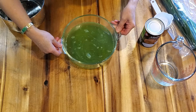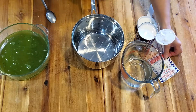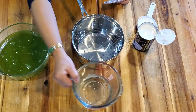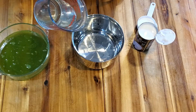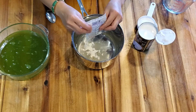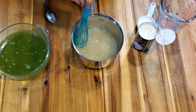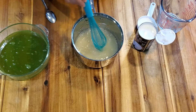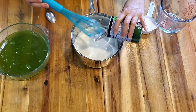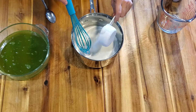The bottom layer is green — pandan. This is our top layer. One and a half cups of water. Add your powder in. Stir it very well. Add your coconut cream. Stir it. Add your sugar in — half a cup.